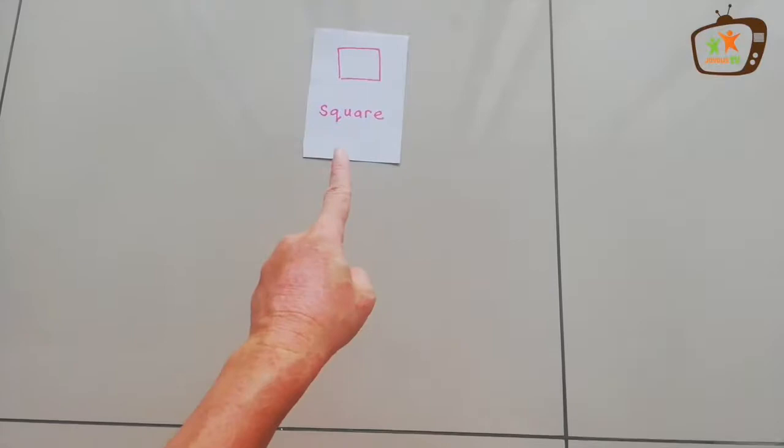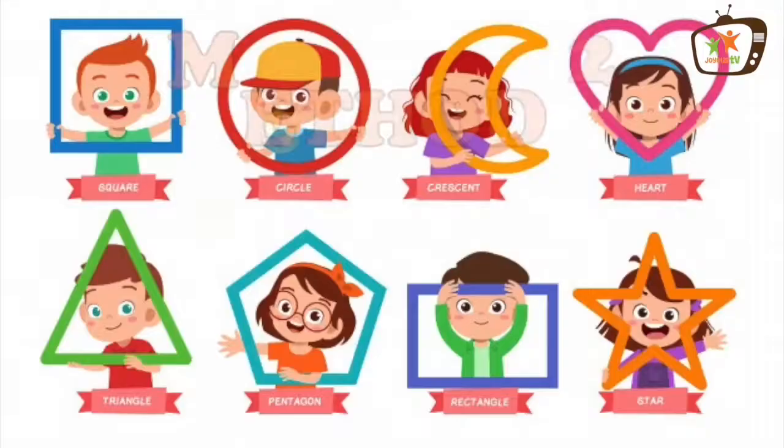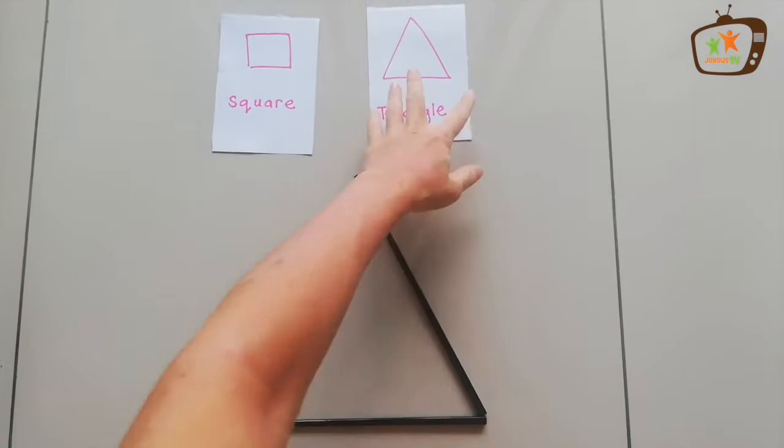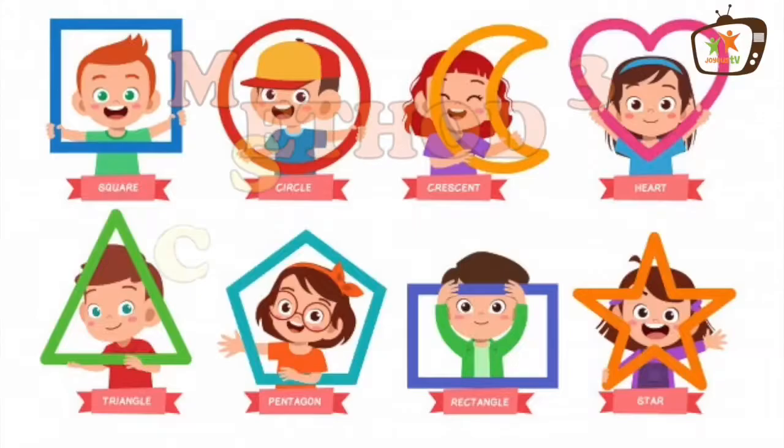Square. Good job! Triangle. Well done! What's this? Triangle. What's this? Square. Square, diamond. Square. Good job.